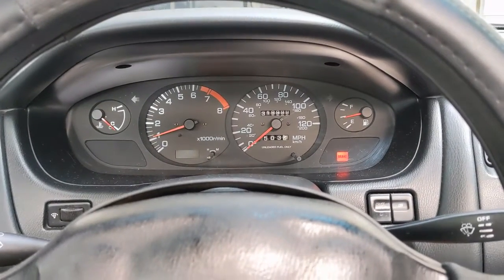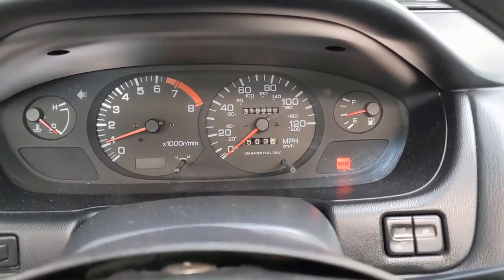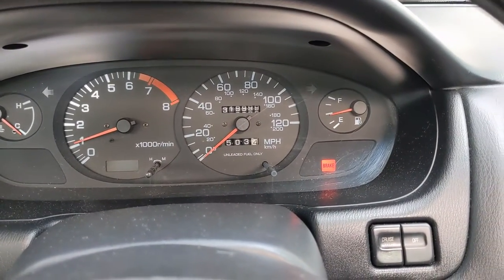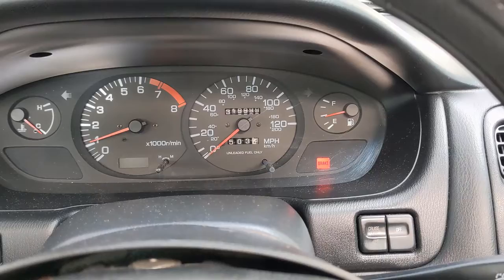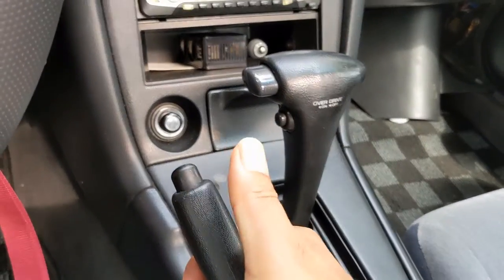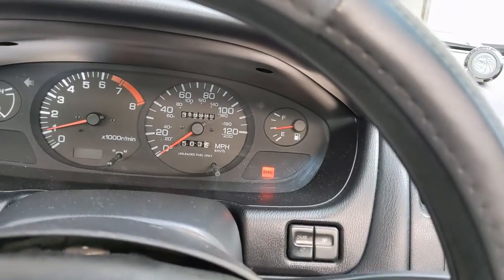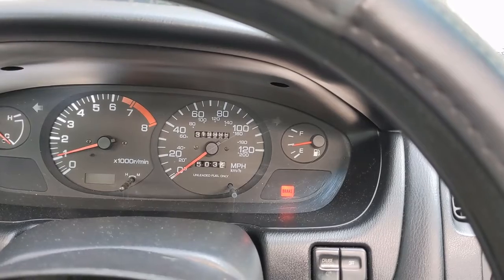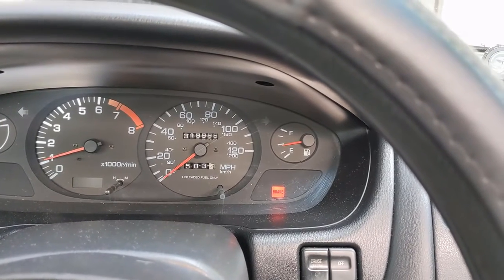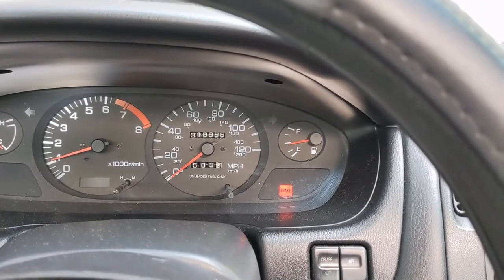This is on a 1995 Nissan 240SX — I got the brake light on. I checked the handbrake even when it's all the way down, it still has that light. Even when I'm driving there are no issues, but the brake light is right there on the dash, and that's what I'm trying to fix on this car.